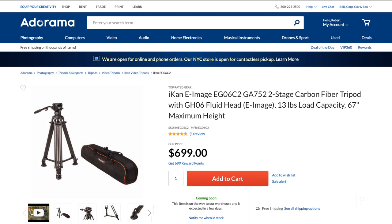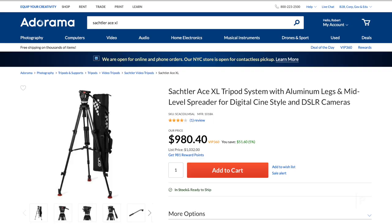So I'm down to two units: the e-image GH-06 head on either aluminum or carbon fiber — more like video sticks, not single leg pieces — and I'm looking at the Sockler Ace XL. One drawback of the GH-06 is that you can't remove the ball, so you could not pull it off the ball, put the ball on the bottom of a slider, put the head on top, and go with it. The ball is permanently fixed — so they say. The Sockler, you can do that; you can remove the ball and end up with a flat bottom head. But the Sockler is $980, the e-image on carbon fiber sticks is $699, the Benro unit was $500, and the aluminum version of the GH-06 setup is $549 — just $50 more.